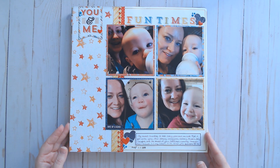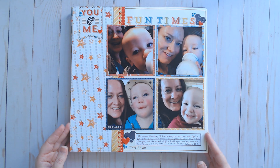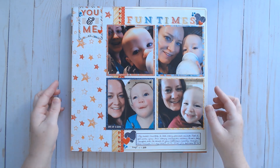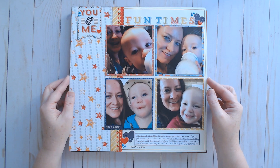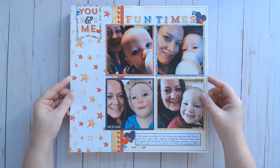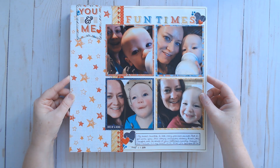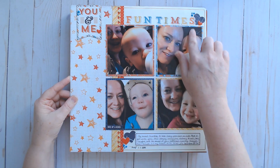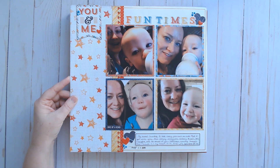I will link that workshop below if you're interested. She does one five-layout workshop every month, so it's really ten layouts because she does it in two different ways. Here is the first layout — I used some old product from Echo Park, and I had just paired it all together.